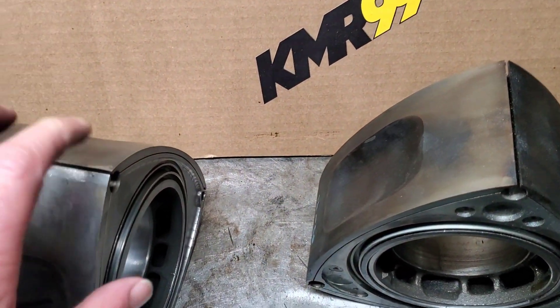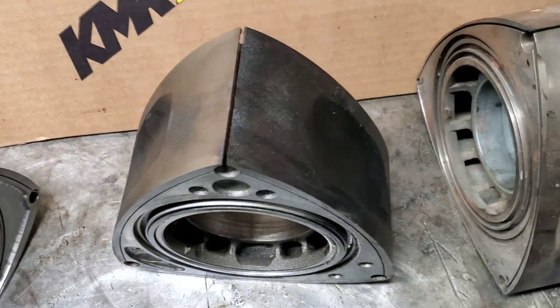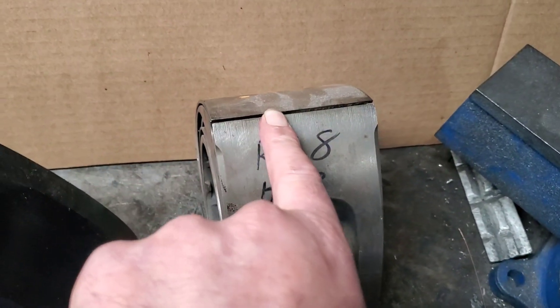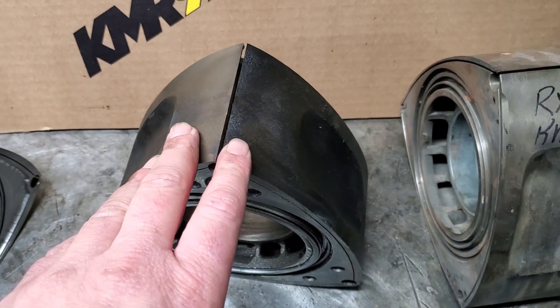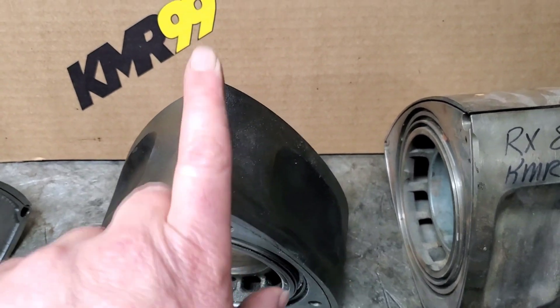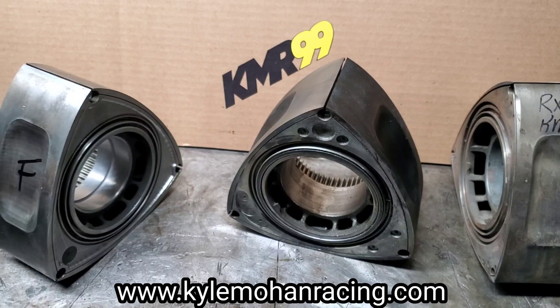Always remember your late model rotors are always going to be two millimeter grooves — whether it's an '86, '89, FD, or an RX-8, they're two millimeter grooves. The RX-8 grooves are a little more shallow. I never recommend opening up a two millimeter groove to a three millimeter. Factory two millimeter grooves are fantastic — great apex seal sealing and they work great.